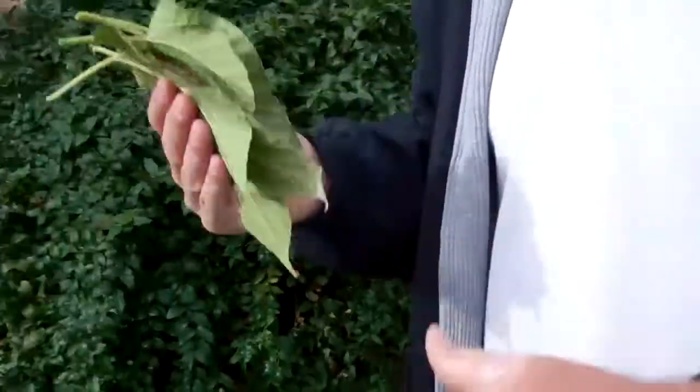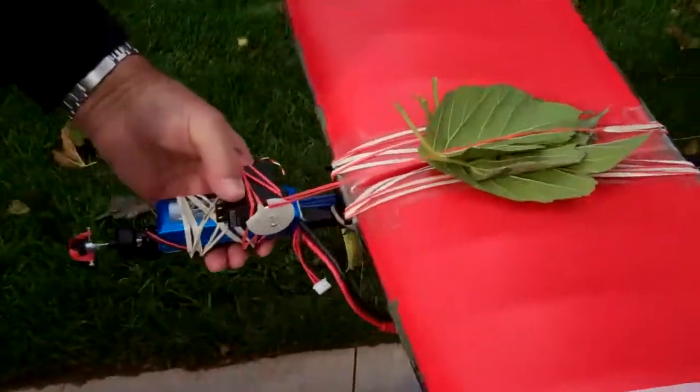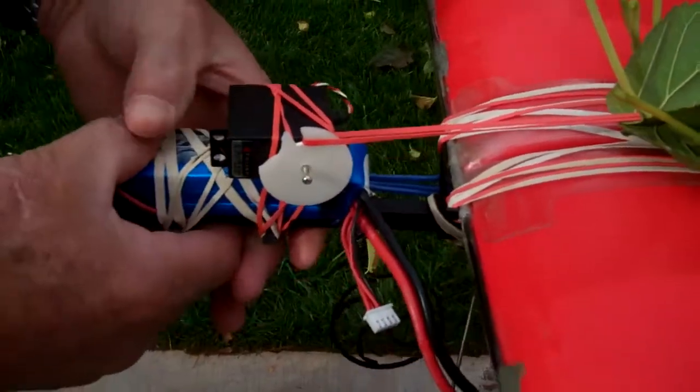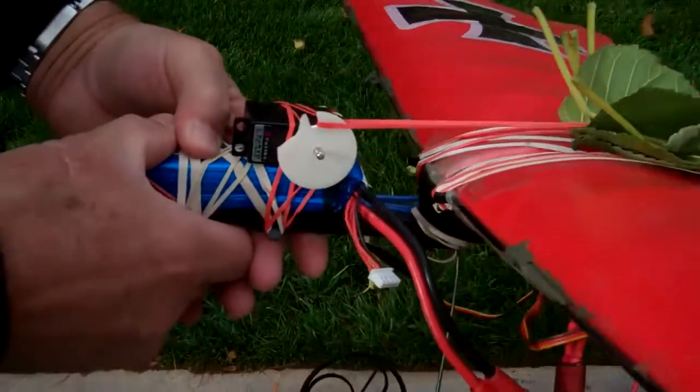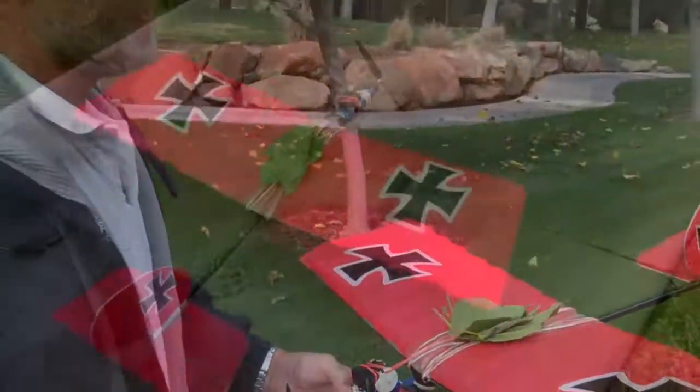Mr. Harvester. It's a simple release but see how good it worked? A couple of rubber bands holds that servo on. We turn it, the rubber band comes off — leaves flutter.